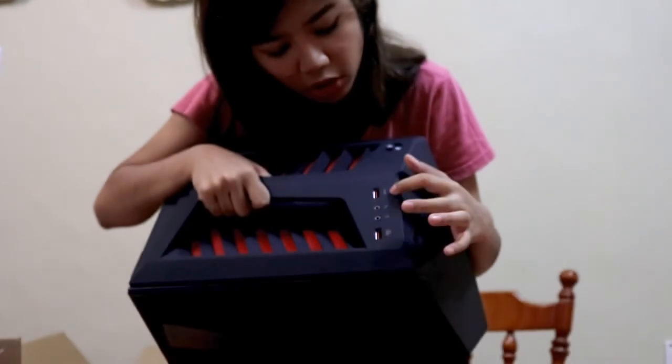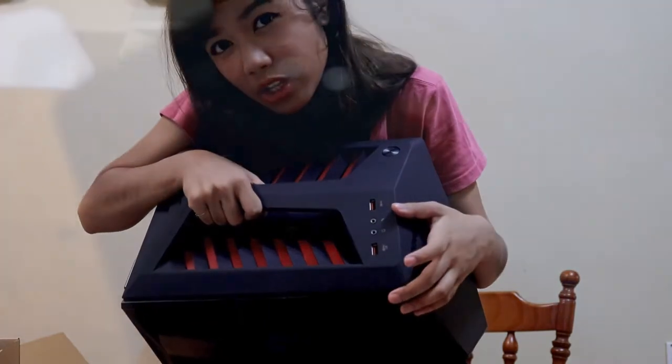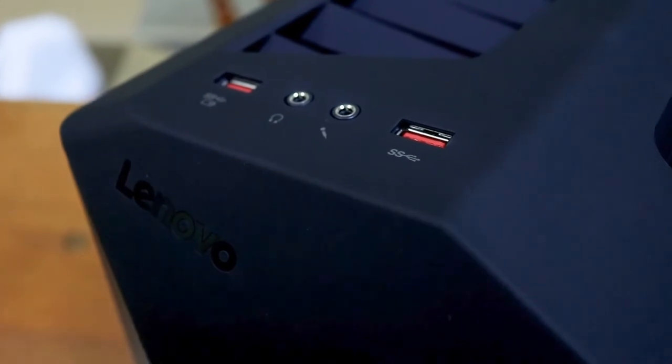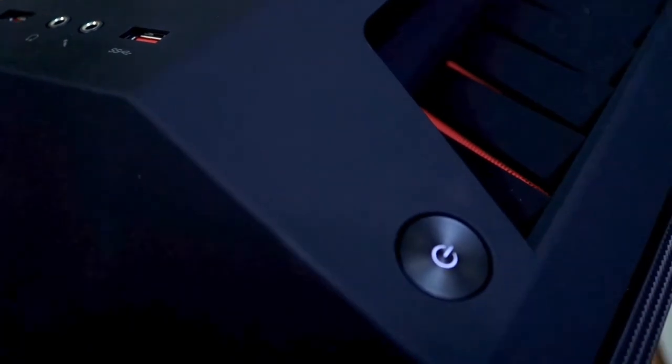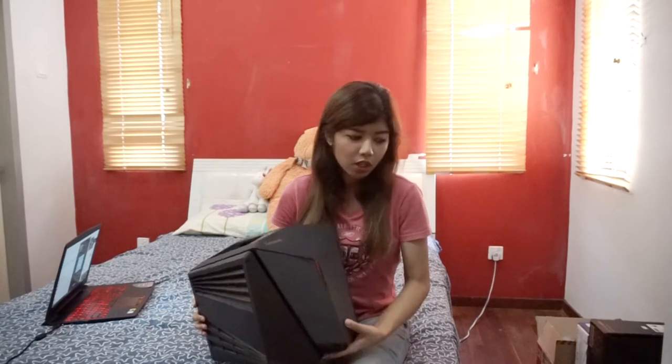Number two — on the top side here, using old recordings, don't mind the different quality — you have two USB 3.0 slots on top, and you have the mic and headset jack right here, which in my opinion is super cool because you don't have to go all the way to the back just to plug in. Number three: this also has a built-in receiver for your Xbox One controller. You just press the button here and that activates the receiver for the Xbox One controller.